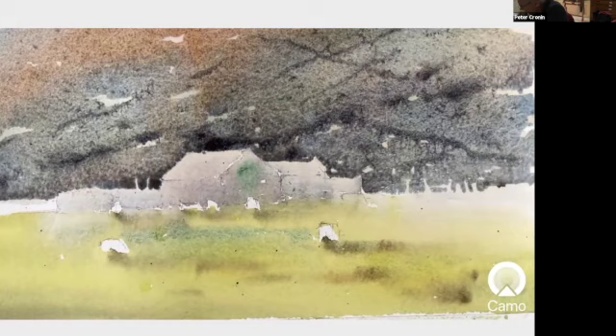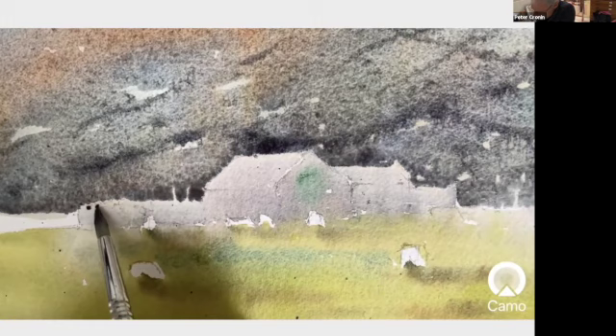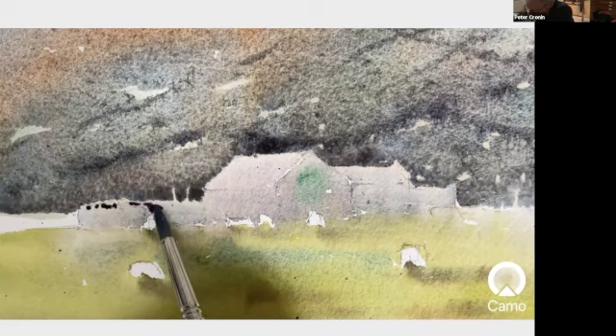I can use a bit of this that I've already got and I can violetise it a bit to grey it. Little tops of stones in here, just to give the impression of that. And behind this wall there is a wall in shadow. That's a little bit too violet, but I want to grey it somehow, so I'm going into some more blues and sort of reds just to grey the thing off.